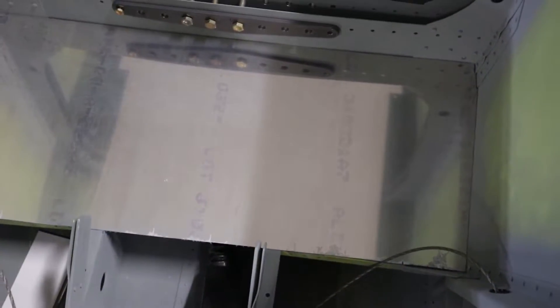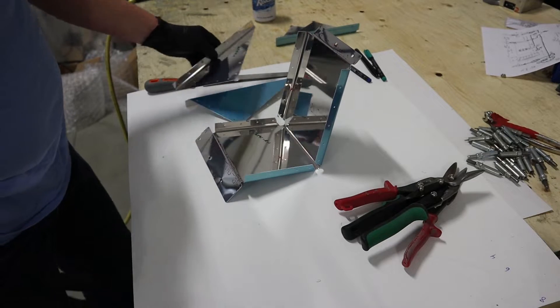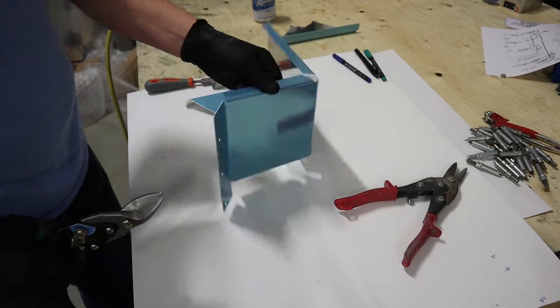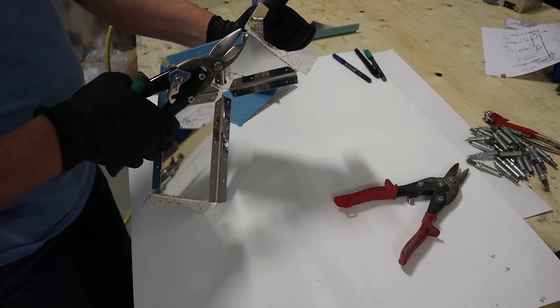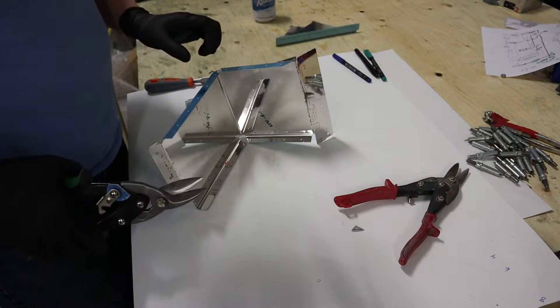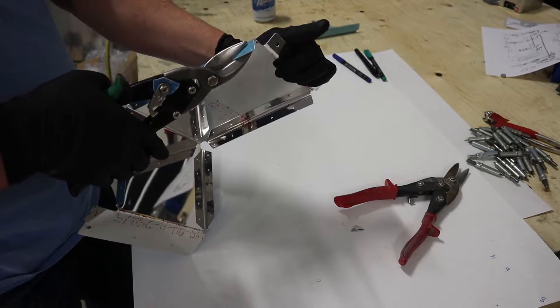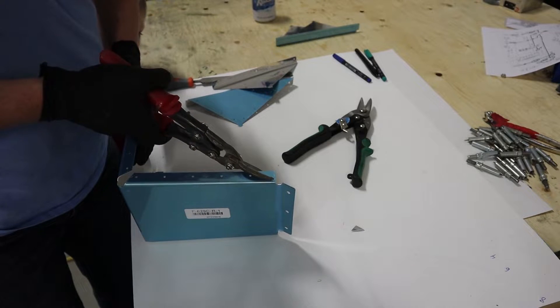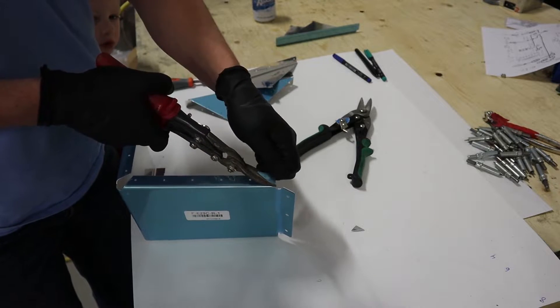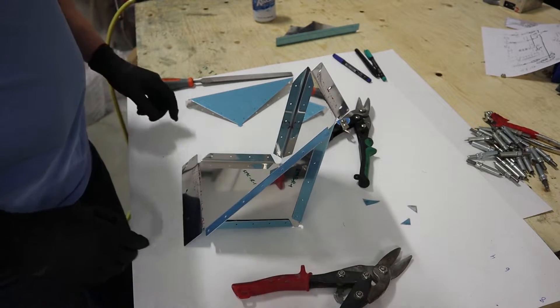We don't want it too tight, and we'll obviously want this to be removable, but we do want to take up the gap and make sure nothing can fall in there. Now we're going to assemble the parts — these are the RV8 F829 series parts. The sides won't fit initially; we've got to cut a relief using some tin snips, which is actually indicated in the plans. There's a left and a right tin snip — the left one is red, the right one is green — and now the sides will fit in.